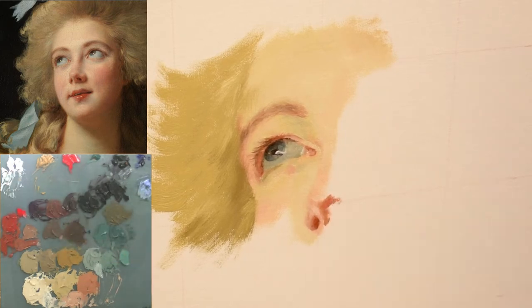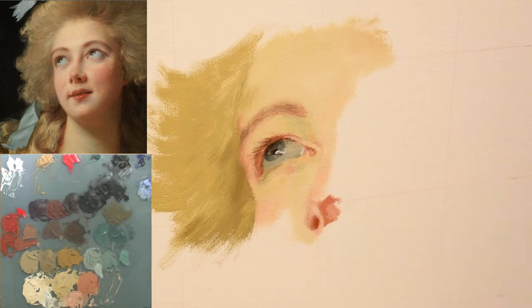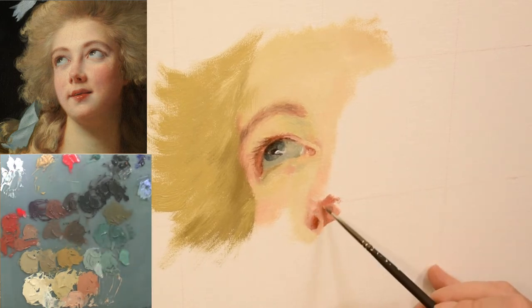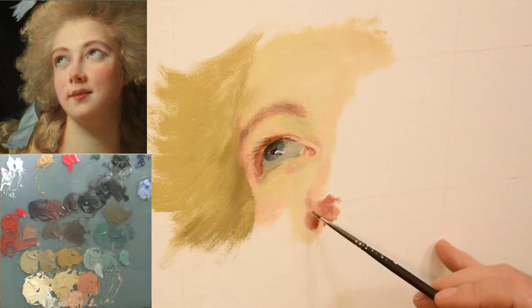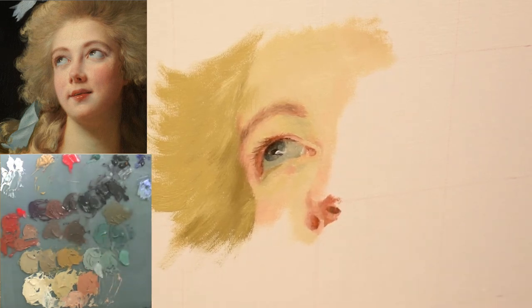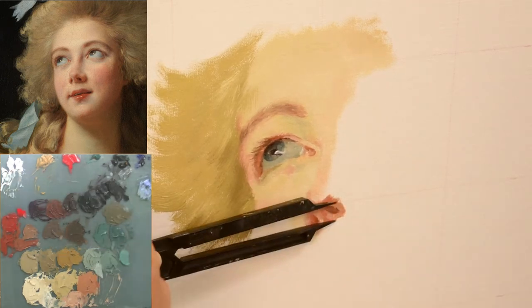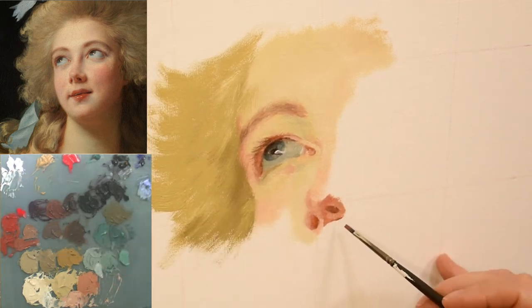That brings me back to the toned canvas idea. Had I started with a mid-value gray under color rather than white canvas, the pale skin I was painting may have instantly shown up as too light against that darker background, alerting me to the issue sooner.